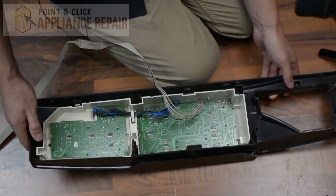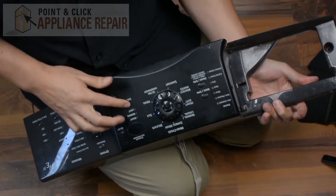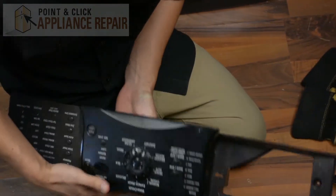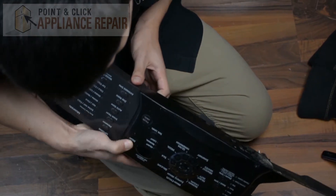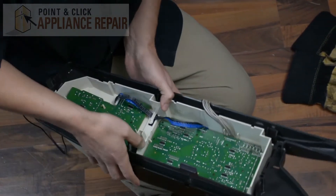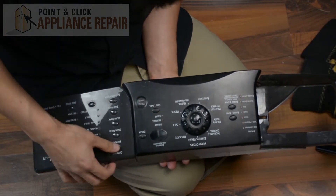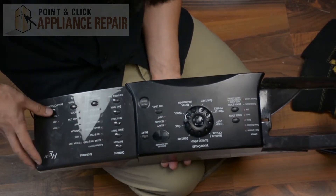Once everything snaps back in, take a look at the front and make sure all of our buttons are in the proper spot. If one's not, just shift that over a little bit — grab onto the piece and adjust it. There we go, it popped back into place properly; all we had to do was pull the back of it a little bit. Everything else looks like it's working now.